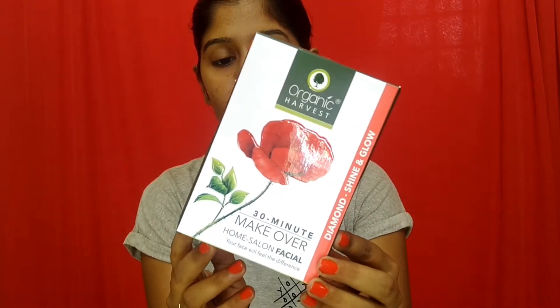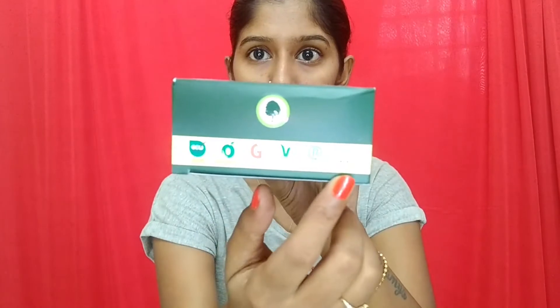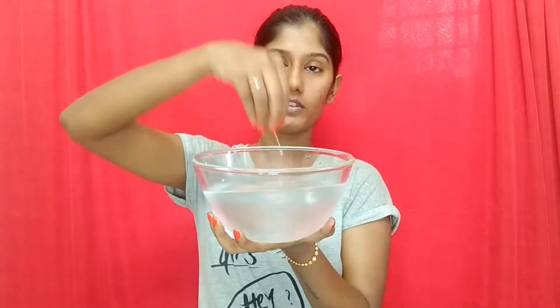Hey guys, welcome back to my channel. In today's video we are going to be trying out the Organic Harvest 30-minute makeover diamond shine and glow facial kit that I recently got in a subscription box. The kit retails for 295 rupees and comes with six sachets inside. It is eco-farm certified, plant derived, GMO free, vegan, recycled, and cruelty free.